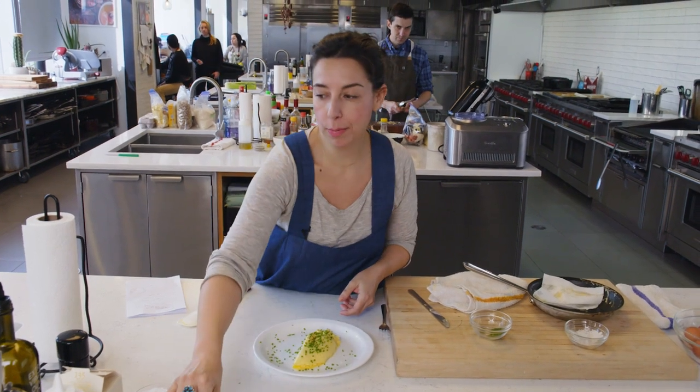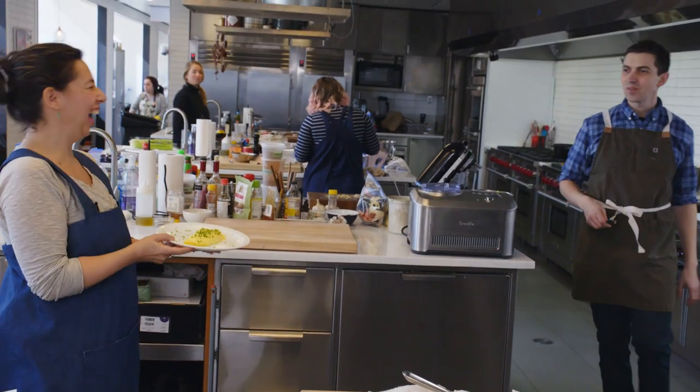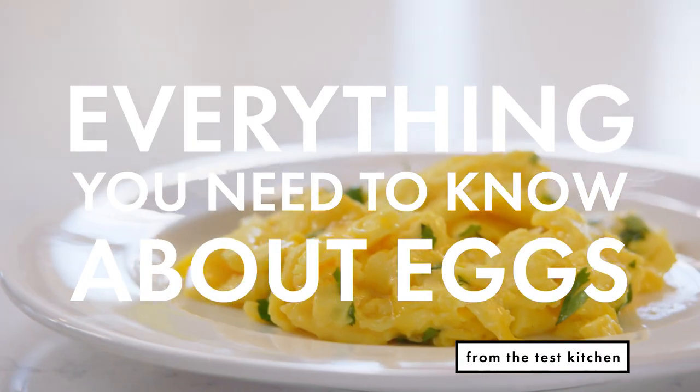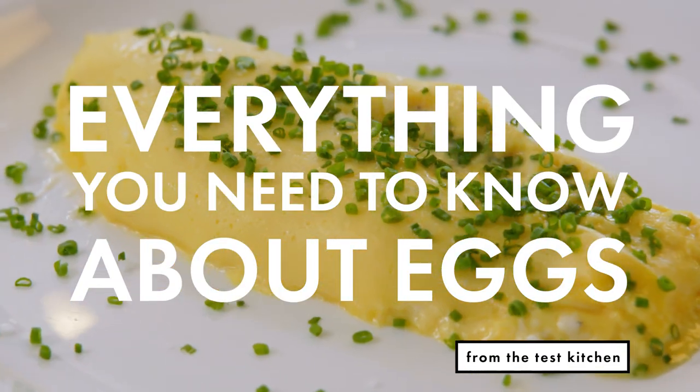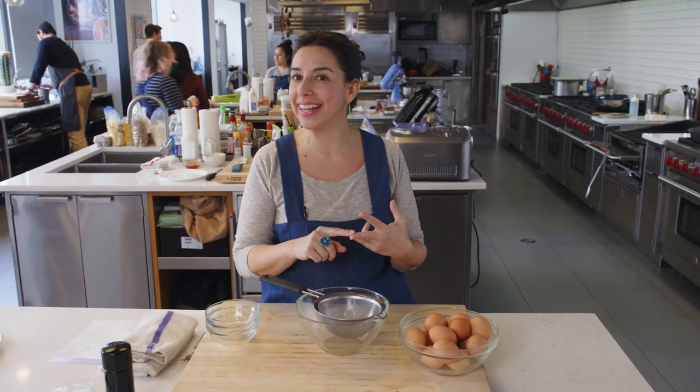Chris, do you want to see my perfect omelet? Guys, this video is all about eggs. One egg, four ways. First I'm gonna poach it, then I'm gonna fry it, then I'm gonna scramble it, then I'm gonna make an omelet out of it. The same egg all the way through — it's magic.